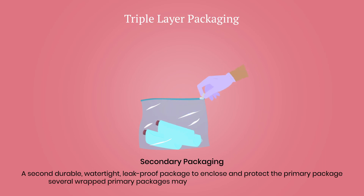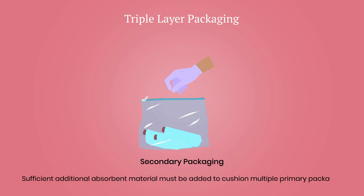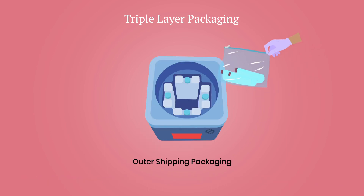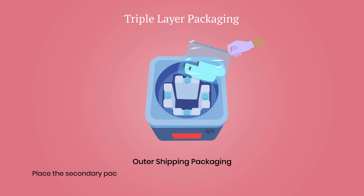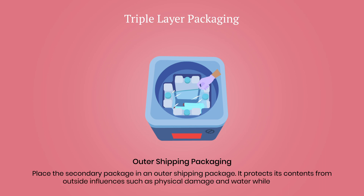Several wrapped primary packages may be placed in one secondary package. Sufficient additional absorbent material must be added to cushion multiple primary packages. Outer shipping package: the secondary package is placed in an outer shipping package — that is, a shipment carrier — with ice packs, which protects it and its contents from outside influences such as physical damage and water while in transit.